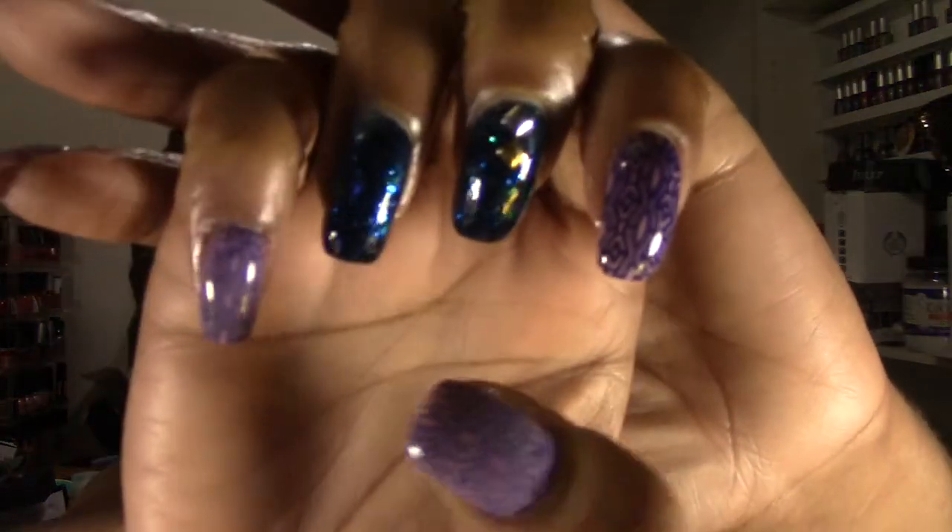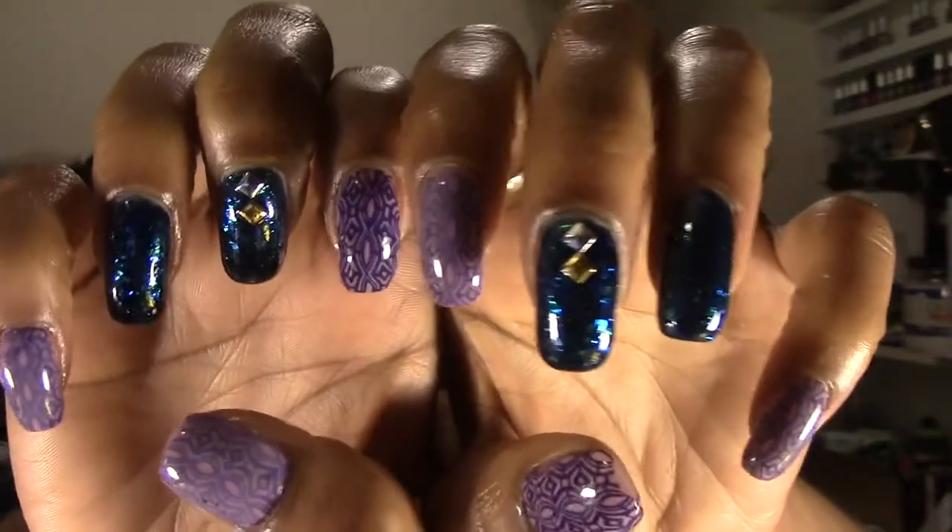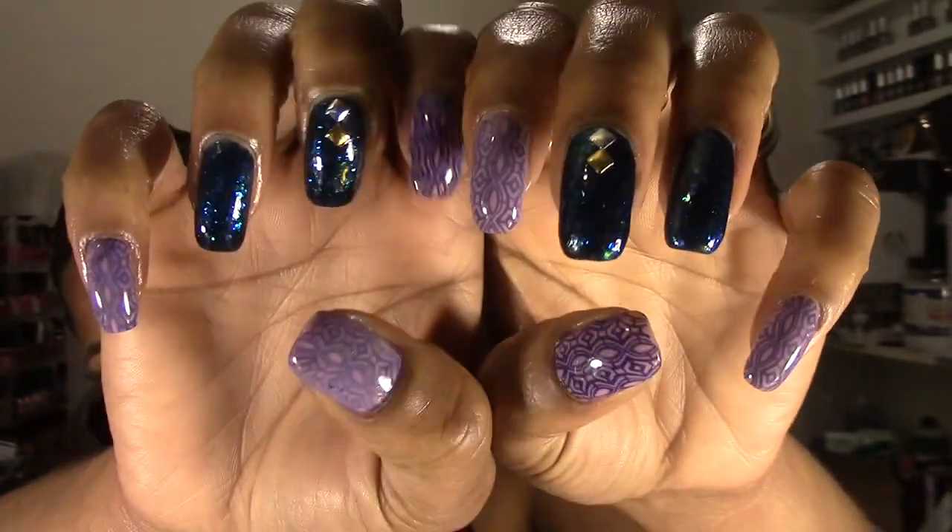Hello everyone, it's Lorraine and today I'm coming to you with my next nail of the day — a nail art nail of the day. I added some studs, just minimal. This is the design that I created: it's kind of a jelly sandwich, and I just did the same on both hands.